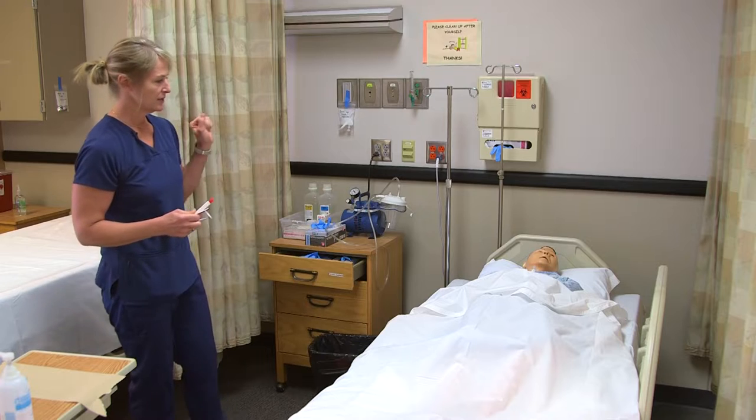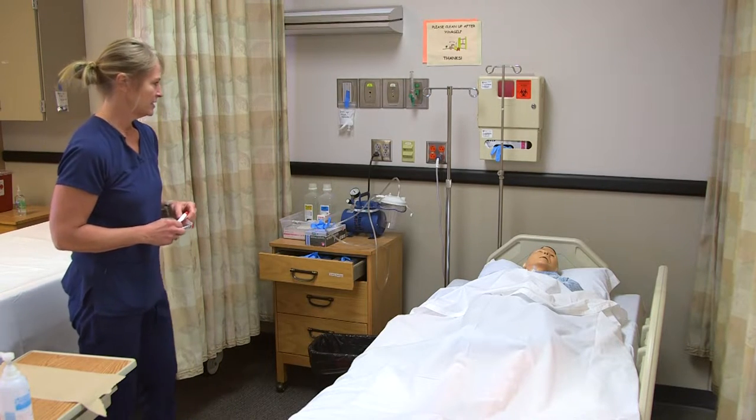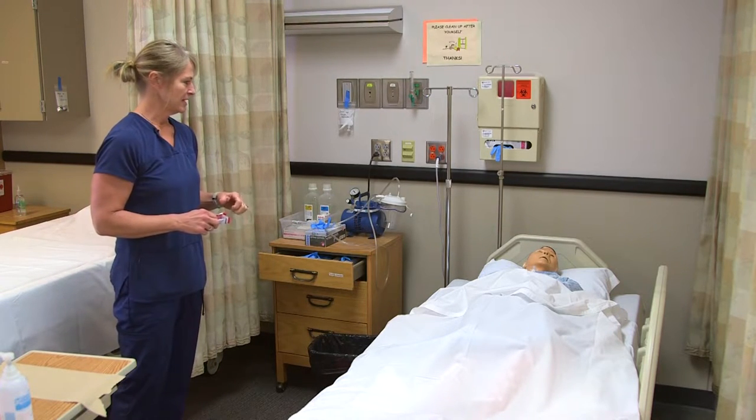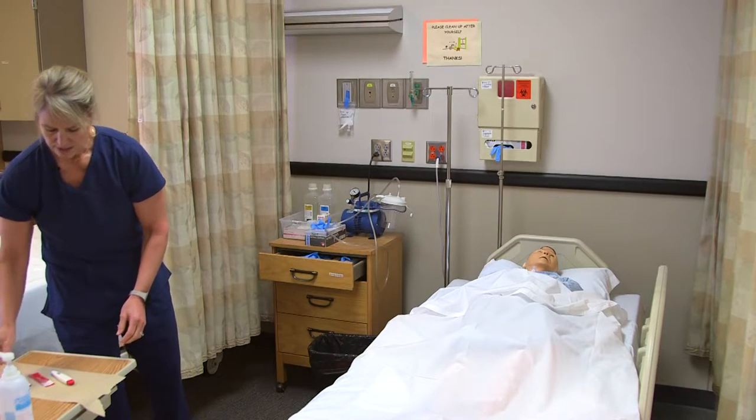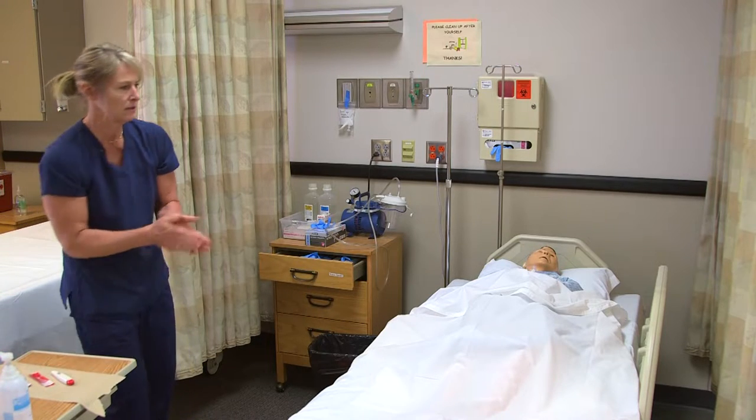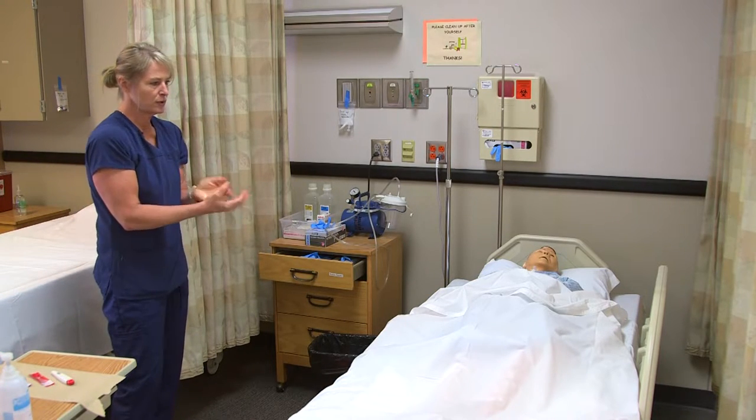Those are my supplies. I would knock on the door: 'Hi Lee, I'm here to take your temperature. I'm Myra, your CNA. Is that okay?' I'm going to put the thermometer down on a barrier, wash my hands, and make sure that curtain is pulled.